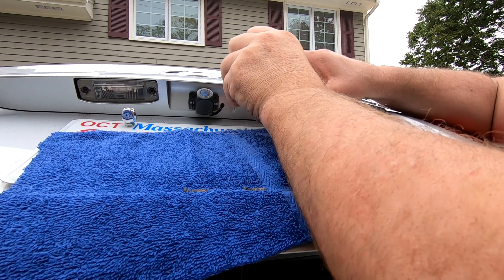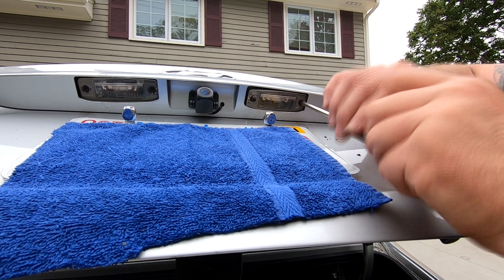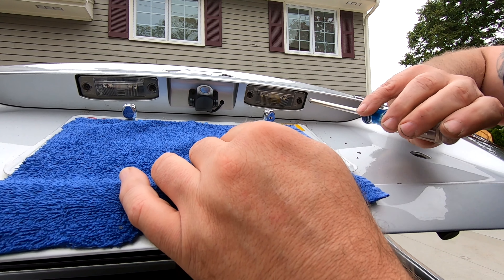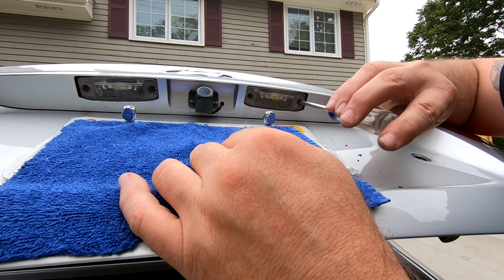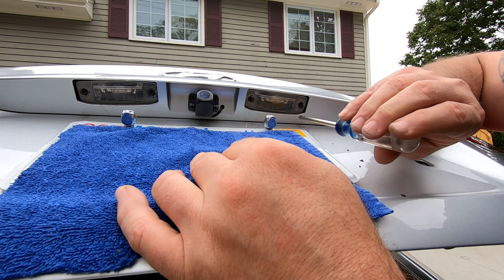Put the cover back in. Screws. And again, do not over-tighten this — just snug, that's all you need.